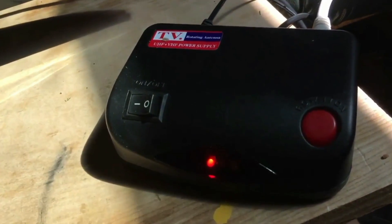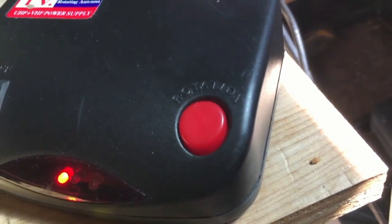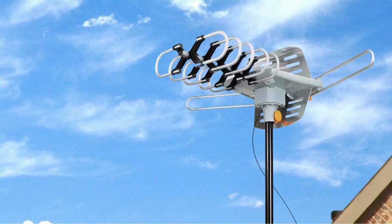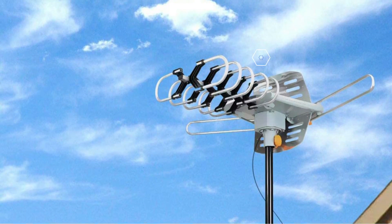One issue of concern is that the remote controller for the motor could potentially use the same frequencies as your television remote. If that's the case, you'll have to find a way to block the controller's remote sensor.